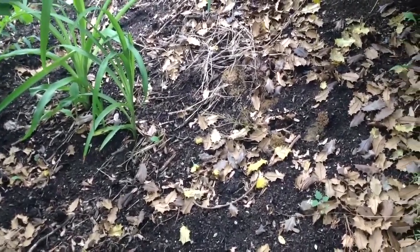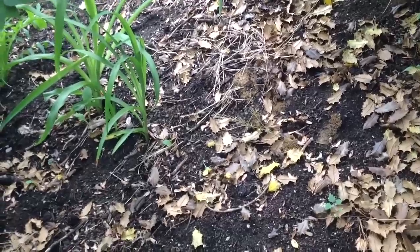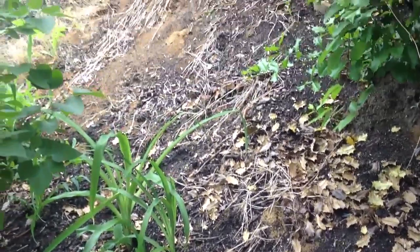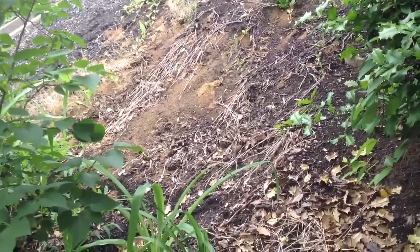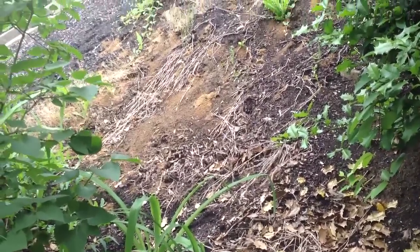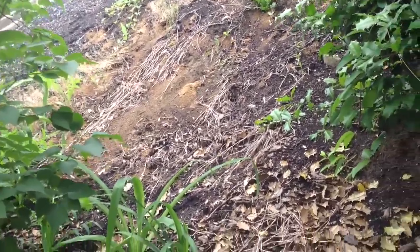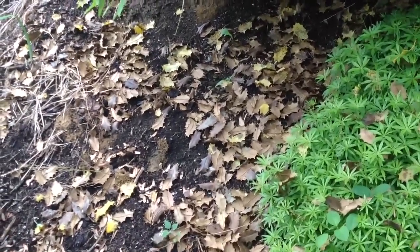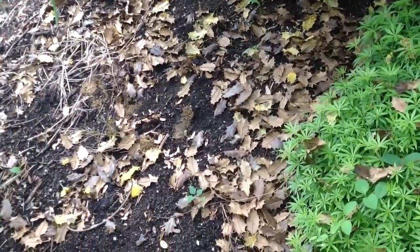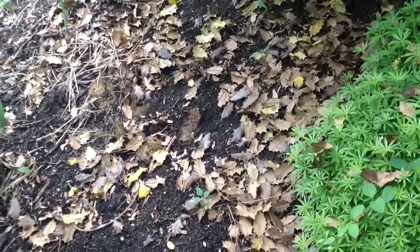I want to show you how to identify ground bees. You can see the little piles of dirt they have all over the place. Basically, these bees are harmless. They're very gnozzle.